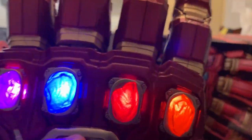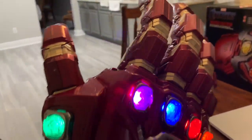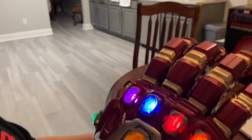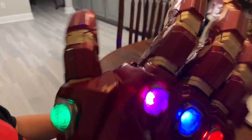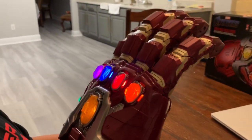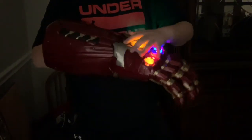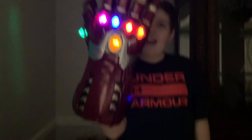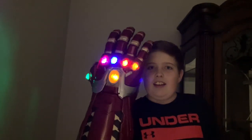That's freaking awesome! What kind of kid doesn't want a glowing gauntlet with freaking sound effects? This thing's awesome. Look at this thing — do you see that? I mean, do you want that? Honestly.